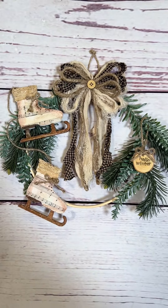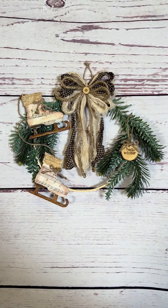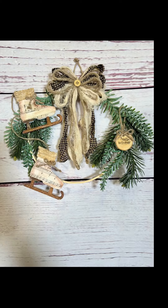Then I grabbed these cute mini wood pieces from Hobby Lobby and my mini stamps. I spelled out the words 'Hello Winter,' then I put a little loop of jute in the back of it and hung it from the greenery.